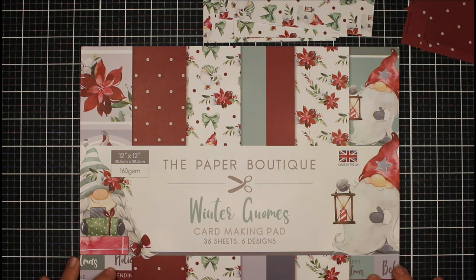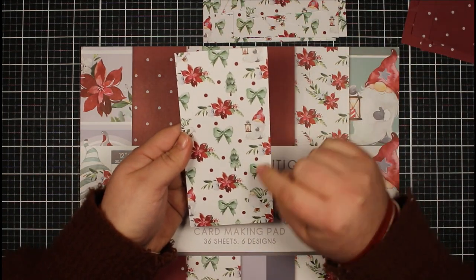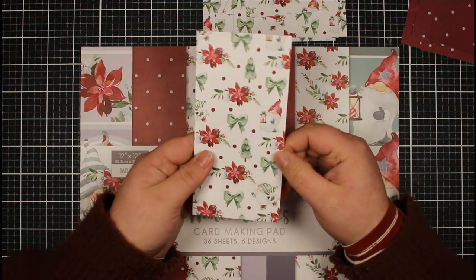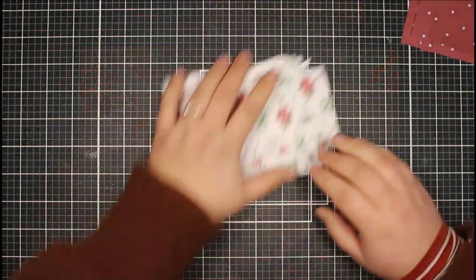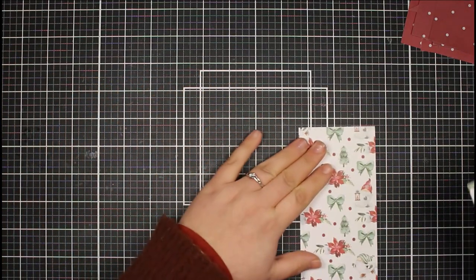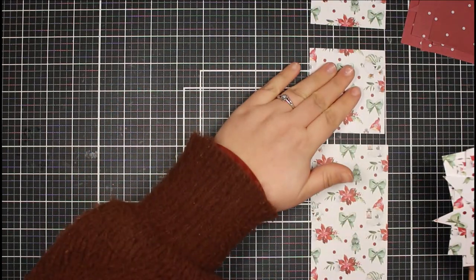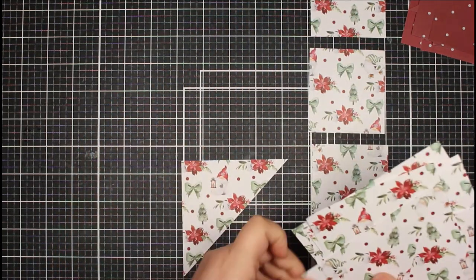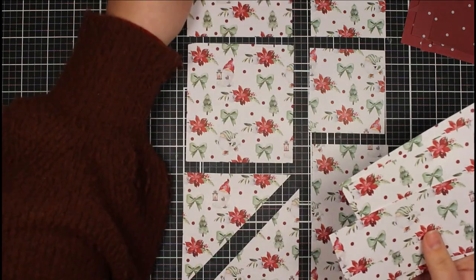I've taken two papers from this 12 by 12 paper pad - they've got really beautiful papers and gorgeous gnomes. I've taken this spotted one and this paper here which has got a bow, a gnome, and a little poinsettia with a Christmas tree. I'm going to be doing a one sheet wonder but coordinating two of the papers together. There are lots of templates on the internet to show how you can cut your cardstock down, but you can literally just cut it whichever way you want.